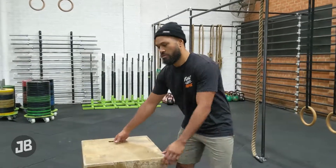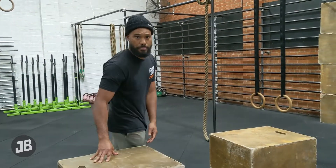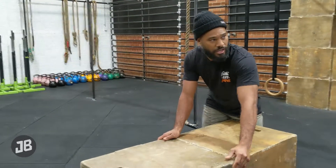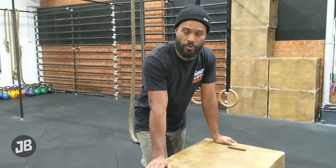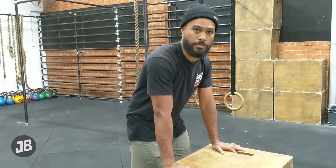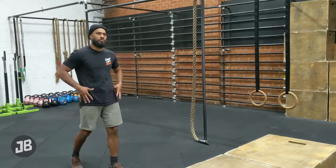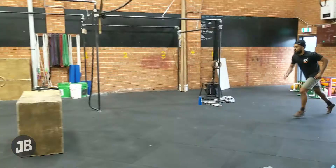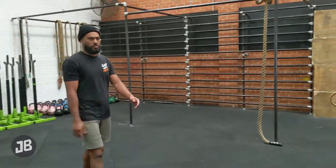Variation four is the Kong vault. It requires some mobility in the hips and definitely power and confidence. I'd like to see a lot of people get through the safety vault and all the other variations first before just lobbing over this box. Because I know a lot of people will be capable of doing this, but actually the safety vault will be even more beneficial for them. So, I'm passing over the object — my feet don't touch the floor or the boxes at all.